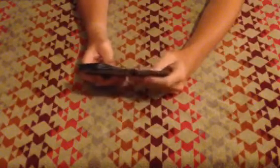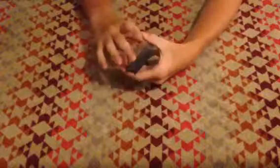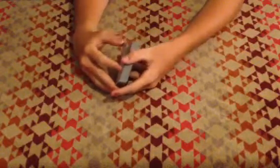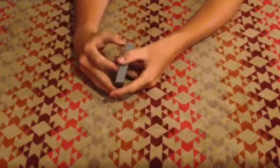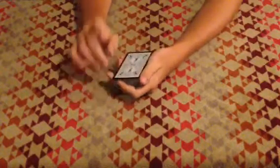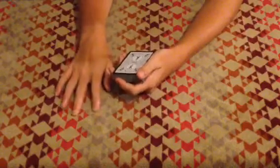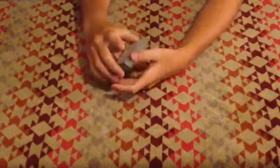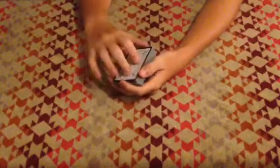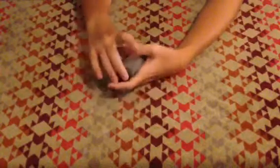Sorry about that, guys. It wasn't that far off. Use a bit of misdirection, and just see if you can look at the top four cards before you do it. If not, you can either A, say you messed up, or B, go and do another trick using two jacks. I'm not sure how you'd do that, but it's up to you.